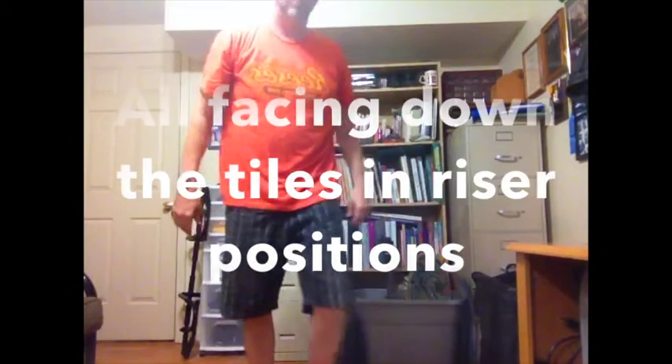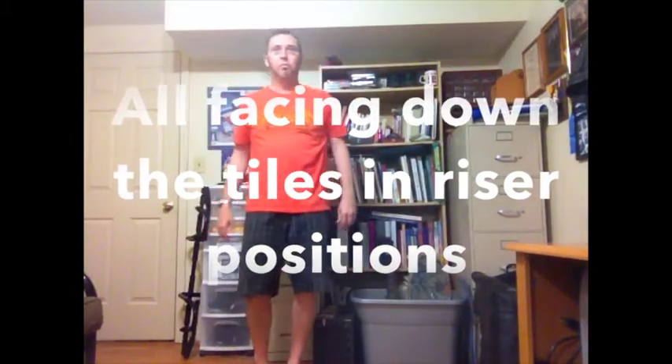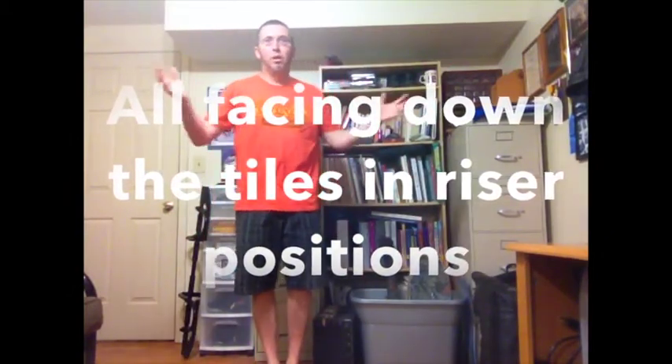So when you get back, you're going to be getting in, all facing down the tiles in riser positions from the entire opening.